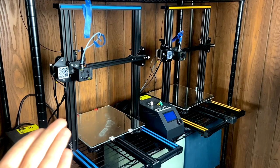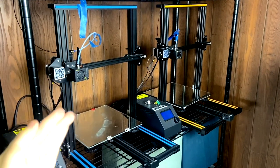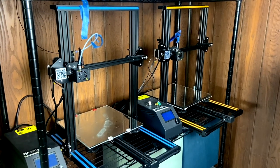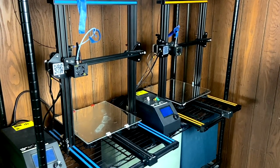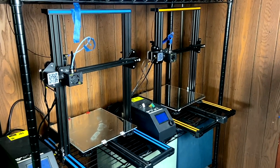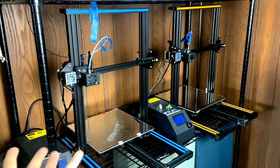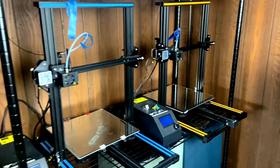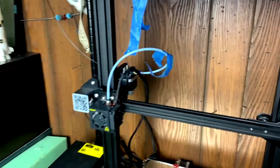I use these printers as a tool — they're not machines I'm looking to modify or tinker with extensively. I tinker with them enough to make sure they're running on a daily basis, and that's enough for me. I use my printers as a tool to help me with cosplay, and I do a little bit of tinkering here and there, but if you're here for crazy mods on a Creality CR10S, you've come to the wrong place.